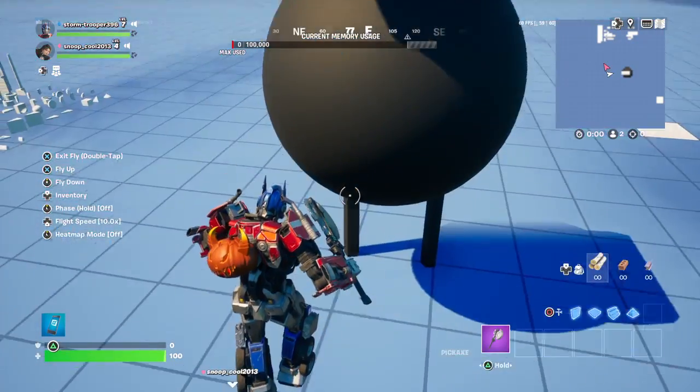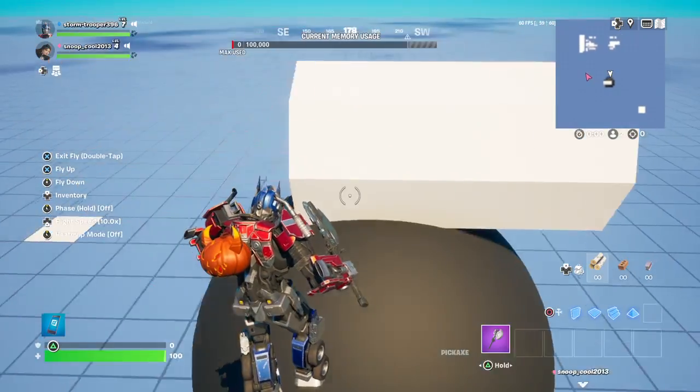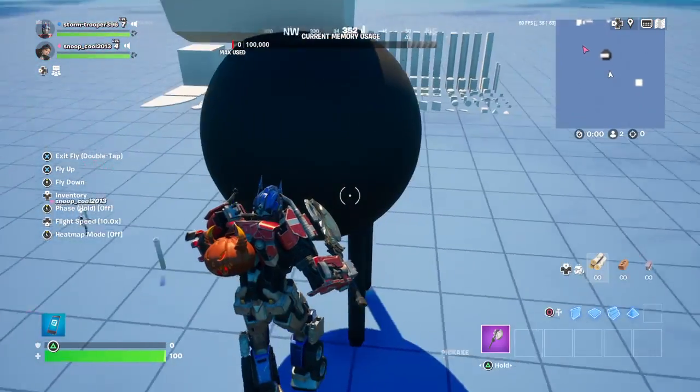Hello everybody, we are back with another video. Today we are going to build our factory plan with no arms, and it will turn out like this one.